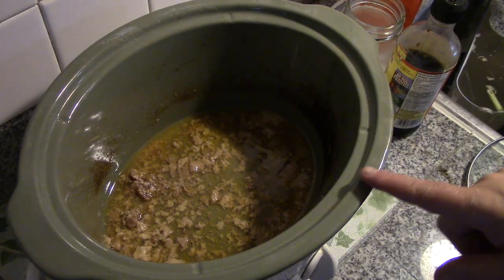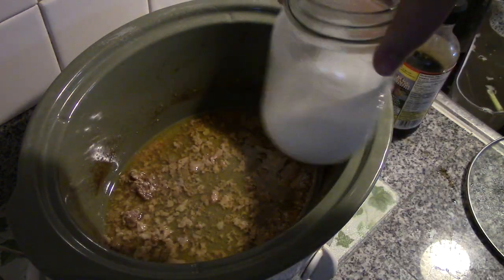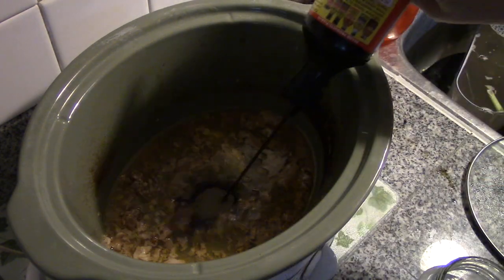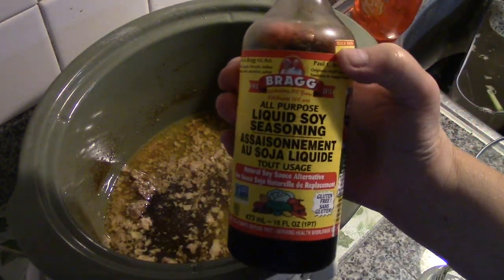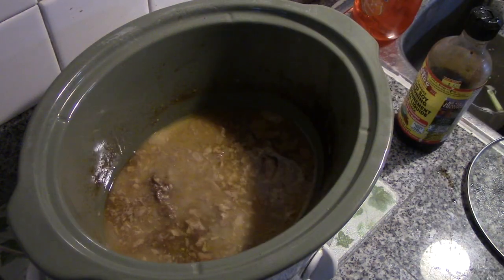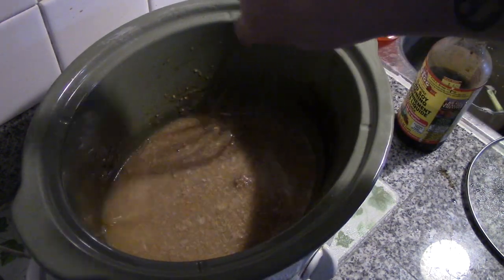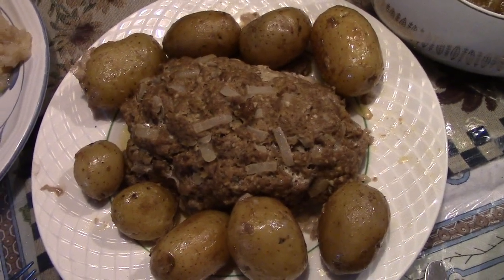Now we have juice for gravy. What I have here is about a tablespoon and a half of potato starch and a quarter cup of water, and for color and flavor I'm going to add about a tablespoon of non-GMO gluten-free Bragg soy sauce — it just gives it a little bit of extra color and flavor. We're just going to whisk this in until it thickens.